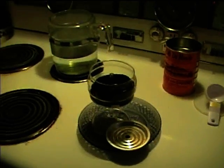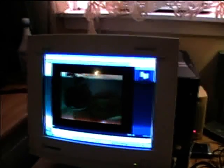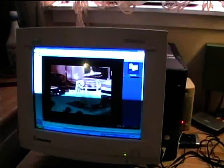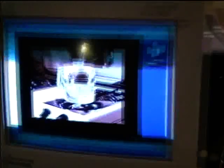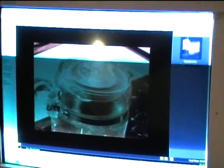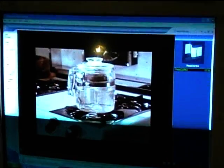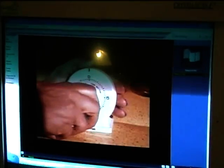The water is getting hot and we're ready to begin the coffee brewing process. The boiling water now passes over the coffee and the brewing process begins. The flame is lowered.